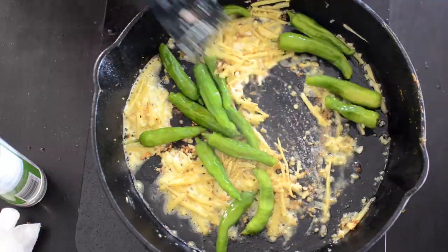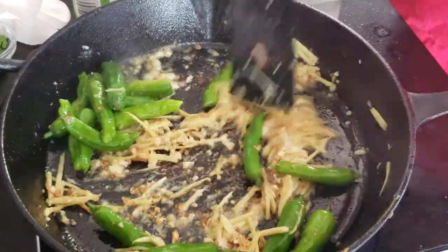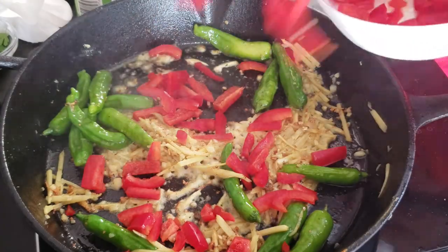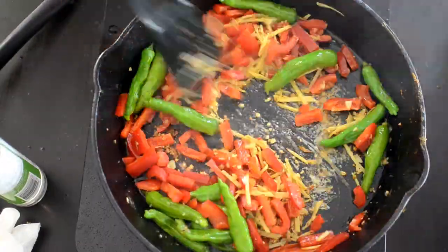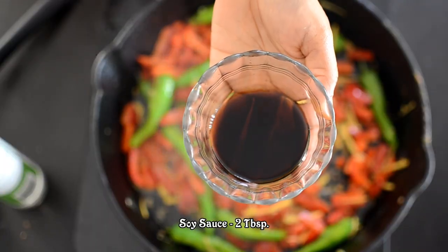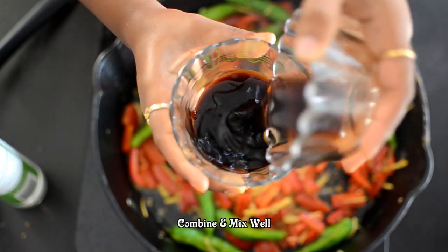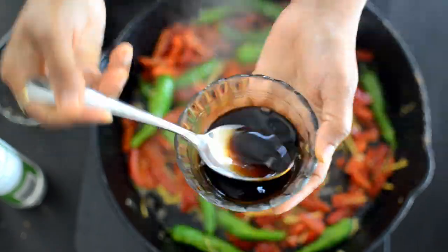You want to add the garlic in it too. This is the option to add chopped bell peppers. Add the soy sauce 2 tbsp, oyster mushroom sauce 2 tbsp. Now mix it together.